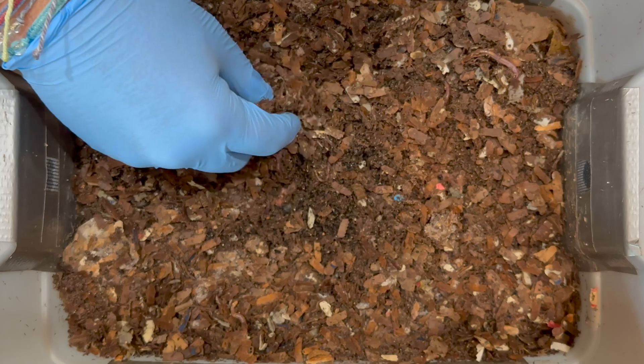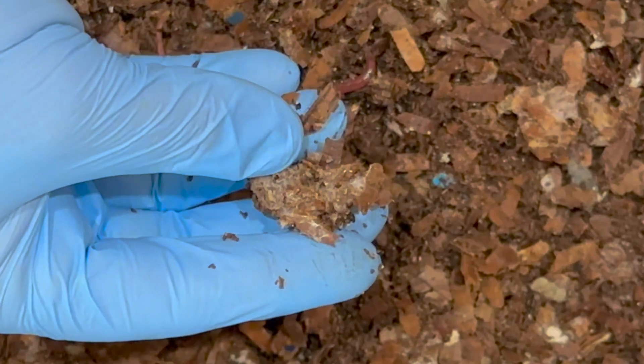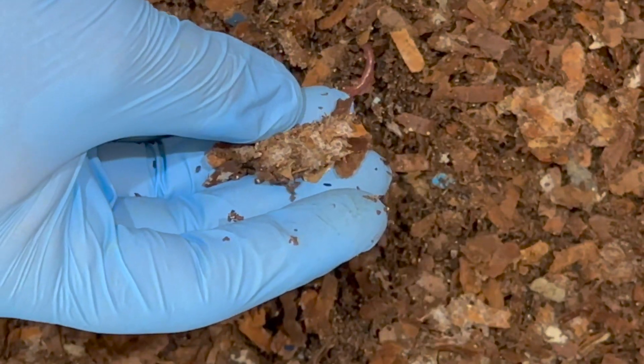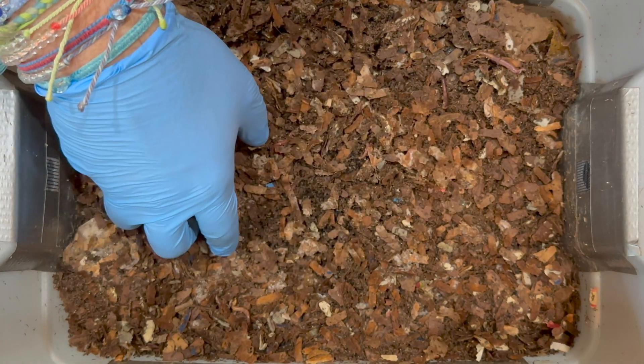With the moisture retaining so well, we've got to think about some of the bin critters that might get out of control. Mites are one of the things I sometimes have issues with in here. Right here I'm seeing some kind of white substance — I think it's just mold, which is just another thing helping to break down the bedding.